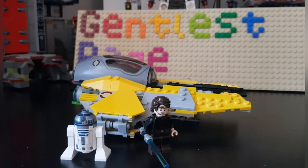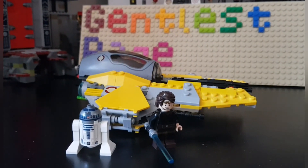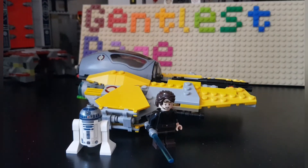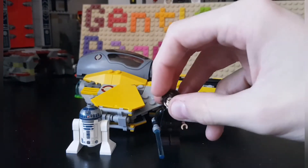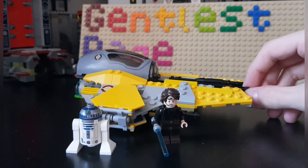Hello everybody, my name is Gentlest Page and today I will be looking at LEGO Star Wars set number 75038, simply called Jedi Interceptor — but we all know it's Anakin's personal Jedi Interceptor. The set came out in 2014.